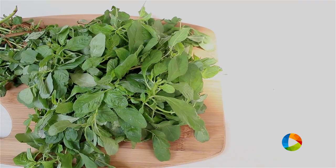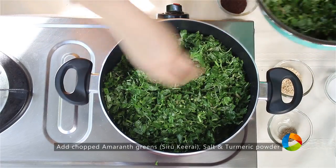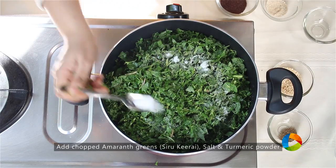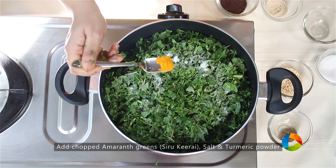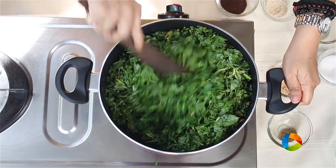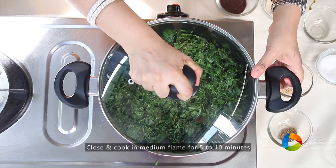I have two bunches of the amaranth greens — that is the Sirakirai. You can see the greens are chopped nicely. Add salt and about half a tsp of turmeric powder. Gently just mix it in. Keep the flame on medium, close it, and let it cook for about 5–10 minutes.